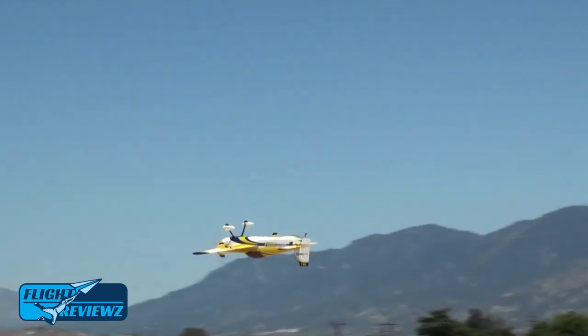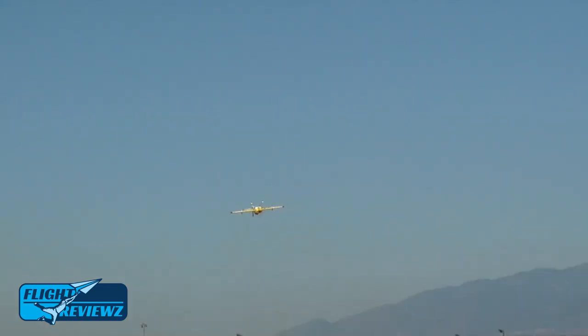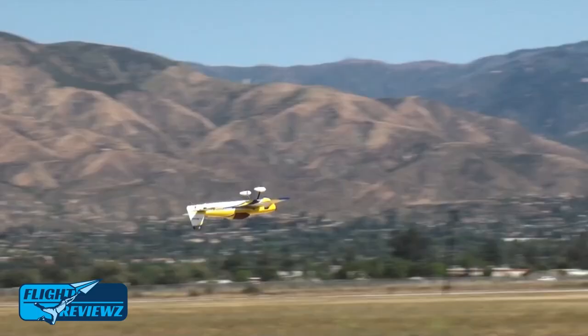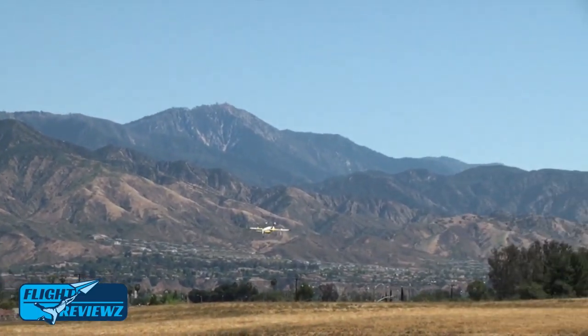The best way to get into inverted flight and start practicing is when you're in an upright pass, just roll inverted and fly the length of the runway inverted. Once you're comfortable with this, we can start flying the circuit — roll back upright and come around and do it again in the direction you're comfortable. Once you're comfortable, roll inverted, do your flyby, and when you get to the end of the runway roll the direction you want to turn — usually to the right — and push to maintain your altitude, just as you would pull when you're upright.